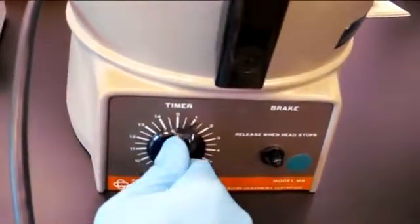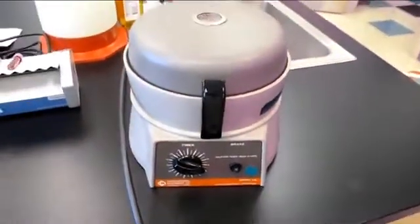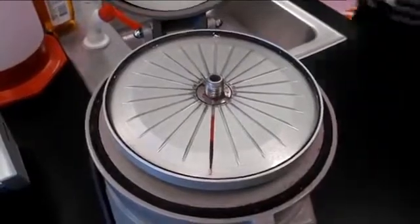Once the machine has come to a complete halt, the top may be opened and your sample may be removed. When completed, there should be a visible plasma cell layer on top.